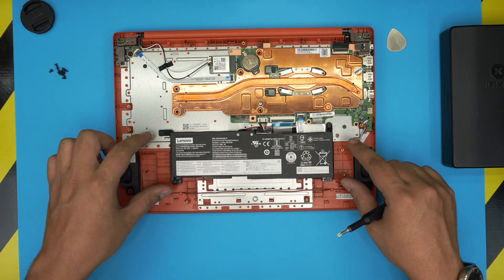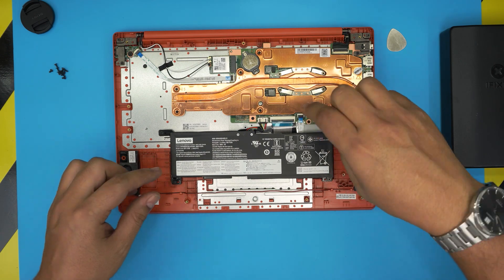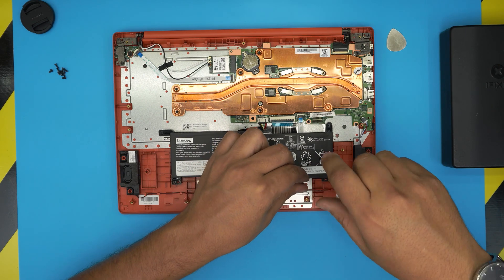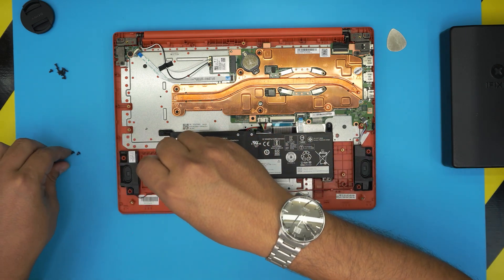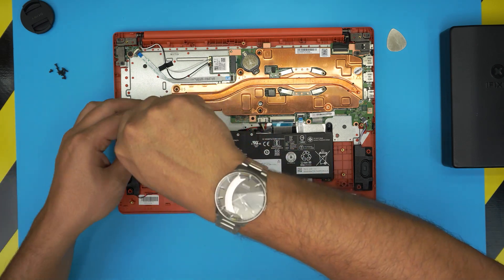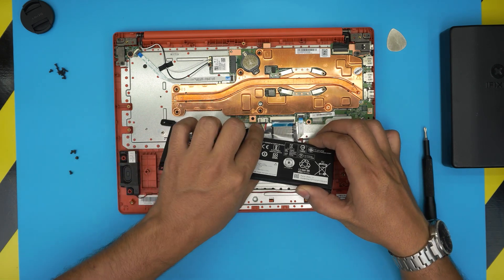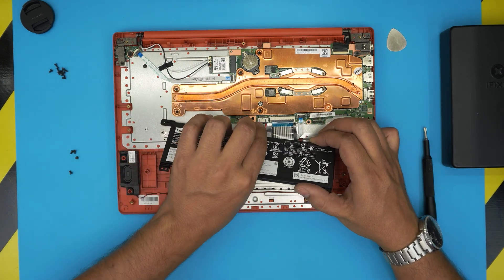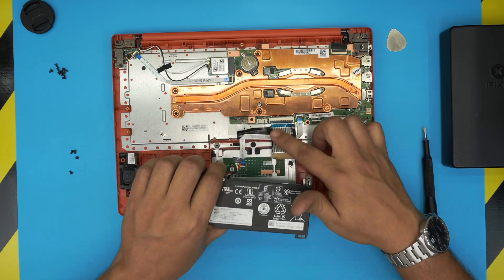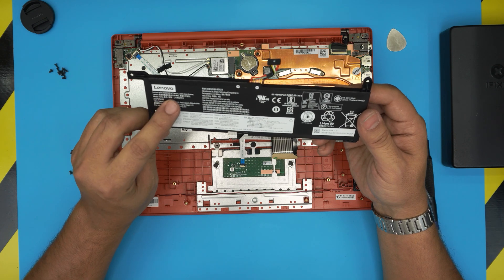The battery is held down by four screws, one on each corner. Simply go ahead and remove the screws. The screws are again the same size and height, so don't worry about mismatching them. Pretty much this laptop uses one type of screw for everything. Once you remove all the screws, grab the battery and bring it up. If this is the old battery, just pull the cable backward and it will release itself from the jack.